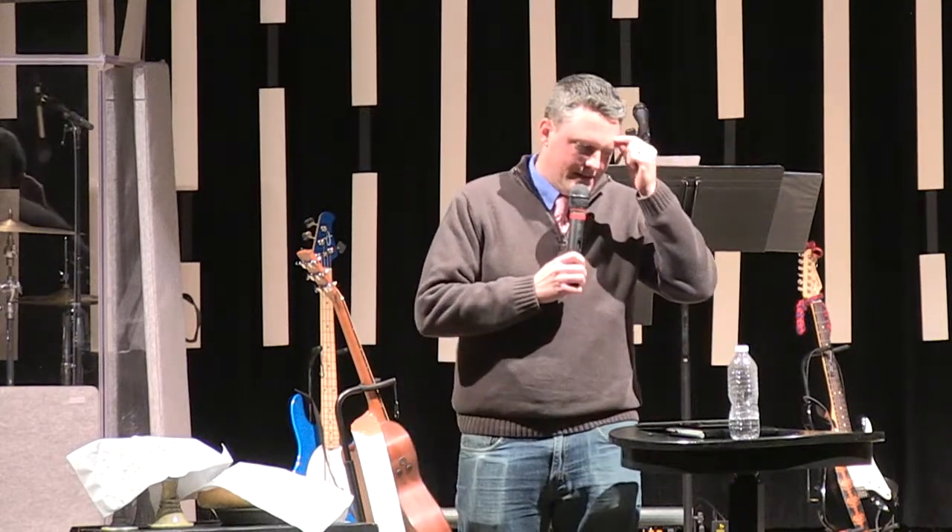Then I realized there's something more to this, something deeper. All of a sudden, reading the commentaries, there's an understanding that in this story, when Christ returns, preparedness cannot be shared and transferred.